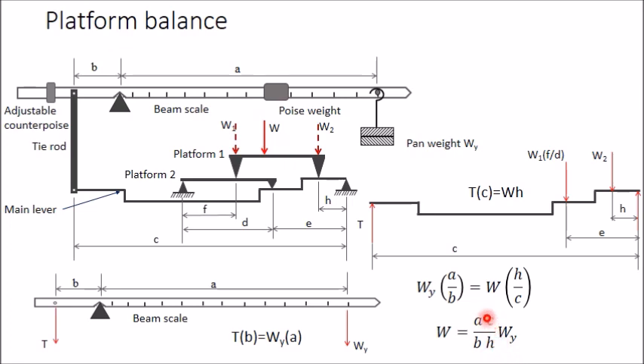For example, suppose a and c are both larger values and b and h are both smaller, such that (a × c)/(b × h) = 100. Then a weight of 1 ton can be balanced using only a 10 kg pan weight. This demonstrates how the compound lever balance amplifies the measurement capability, allowing a small pan weight to measure a very large load.